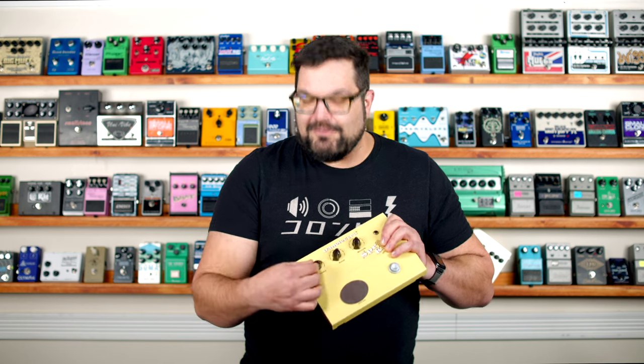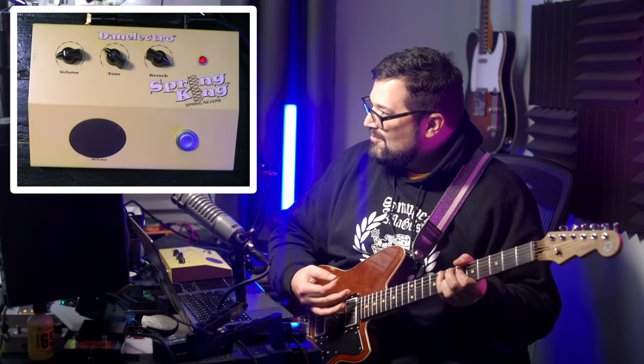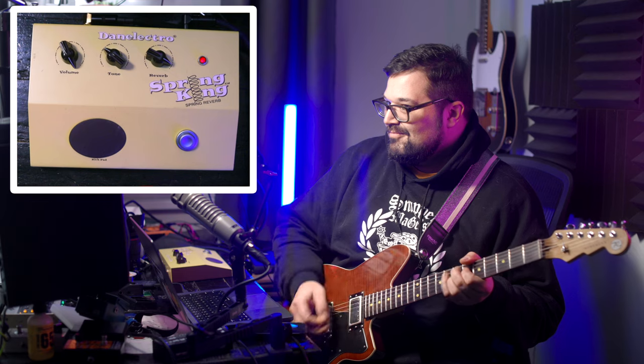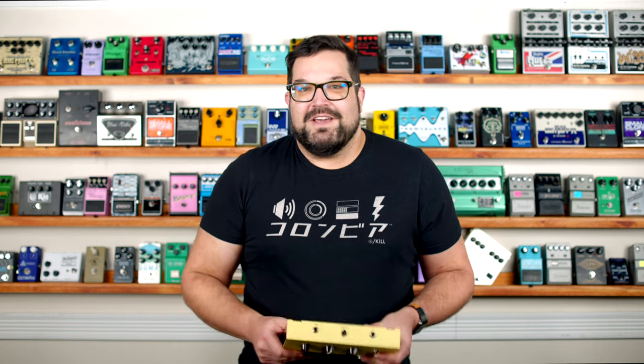The pedal's got three very simple knobs. The first one is labeled volume and it controls the amount of signal that's sent into the spring tank. It's there, but it's subtle — and we'll come back to that a little bit later.